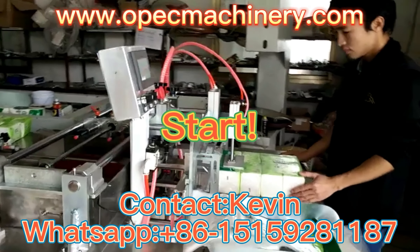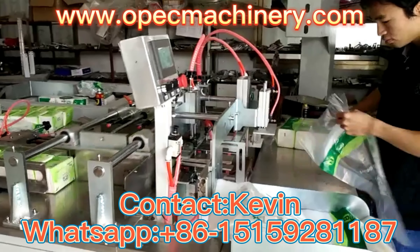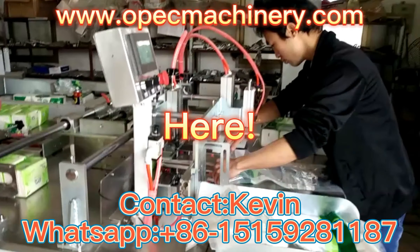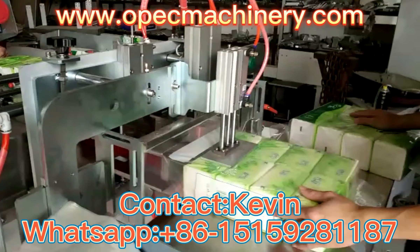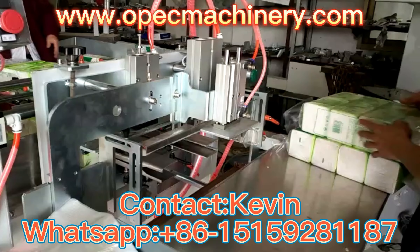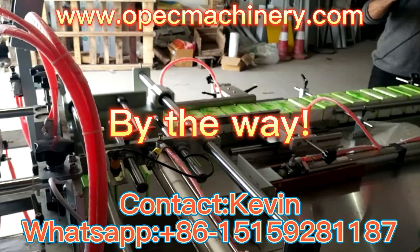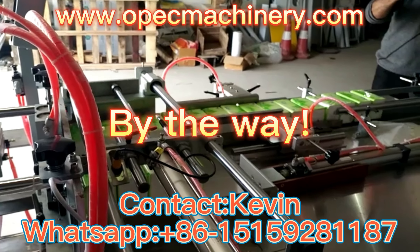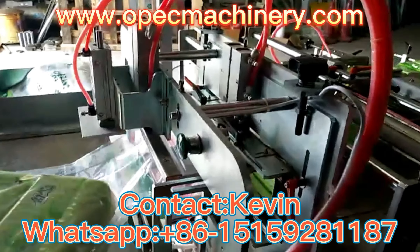Hi, today let's talk about tissue paper packing machine. Here you can see how to pack multi pieces tissue paper semi-manually. By the way, you can choose to pack one row or two rows from the touch screen.